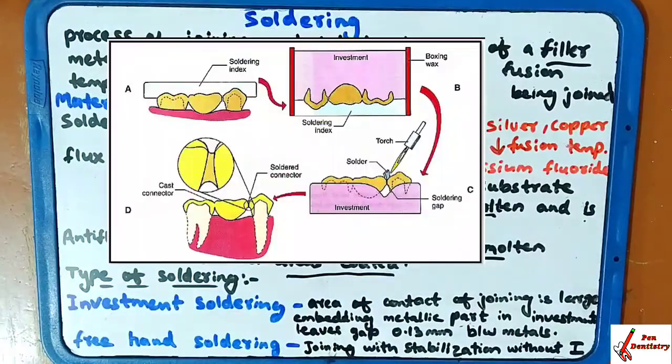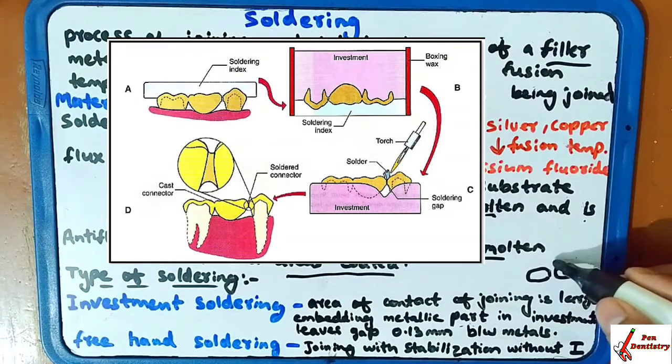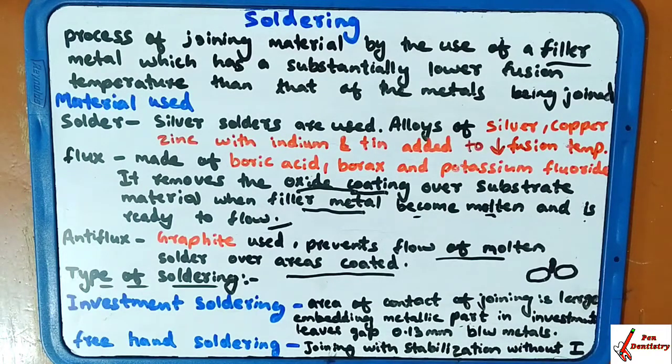The types of soldering are: investment soldering and free hand soldering. In investment soldering, the area of contact for joining is large, and a gap of 0.1 mm is given between the metals; the metal part is invested in this gap. In free hand soldering, joining is done with stabilization without investment — you hold the two metals by hand on a table and the soldering is done. In orthodontics, free hand soldering is mostly used.